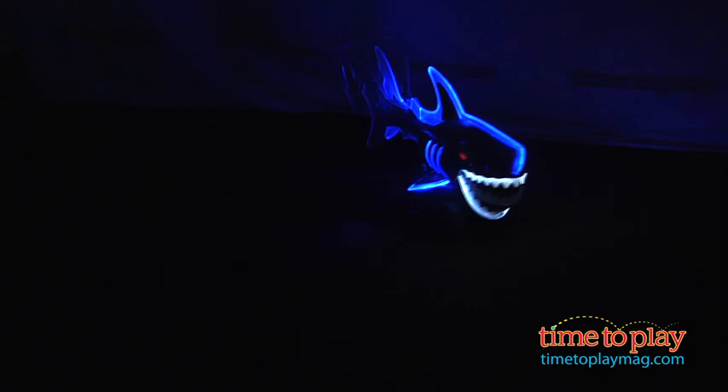This is for kids ages 6 and up from Skyrocket Toys. If you're a fan of radio control, come to TimeToPlayMag.com for the best reviews.